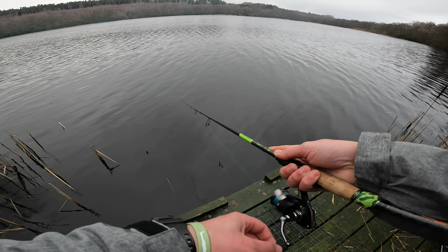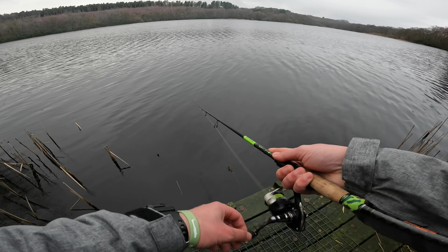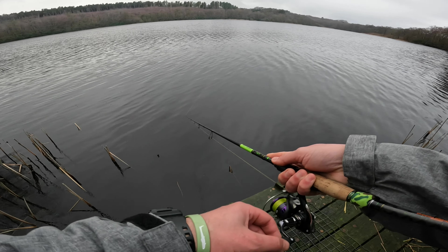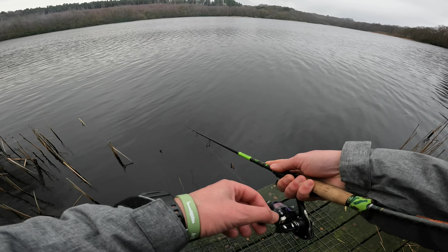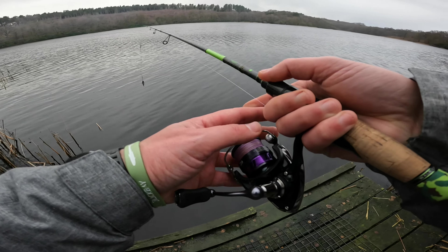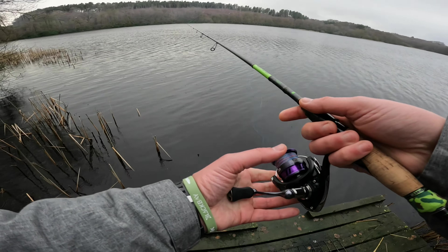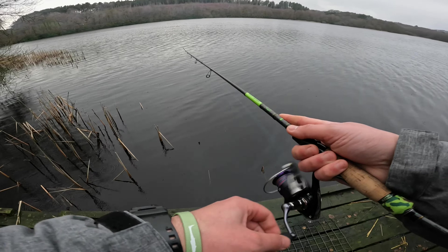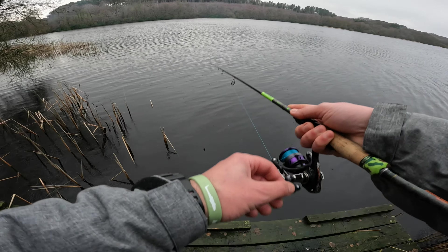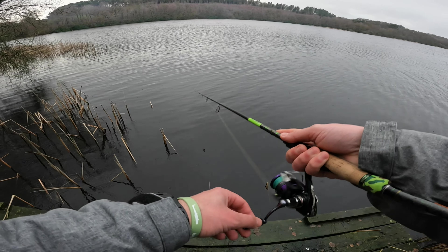Oh, here comes the rain. I'm quite happy with the fish like this — during the winter it's five degrees, it's been raining all week, so I'll definitely take it, especially in a one-hour session. Little pike power hour — I don't know if you can call it that, but I will anyway. Any fish beats a blank, and a nice fight on the perch rod — that's why I brought this rod.